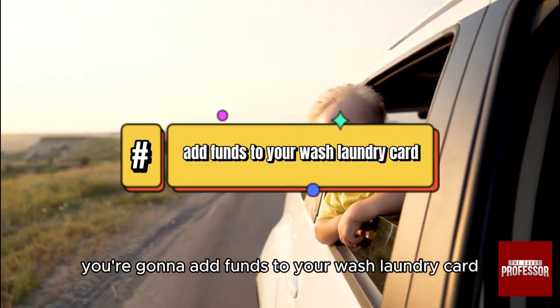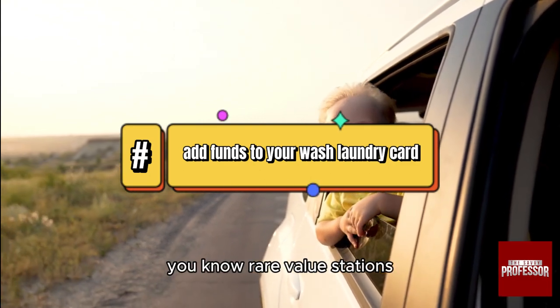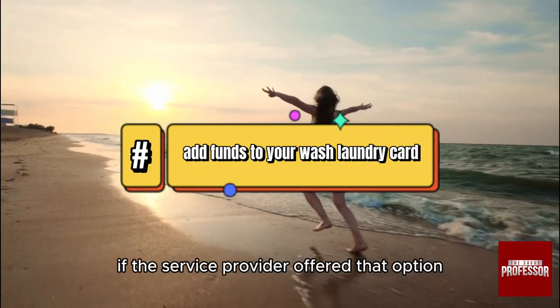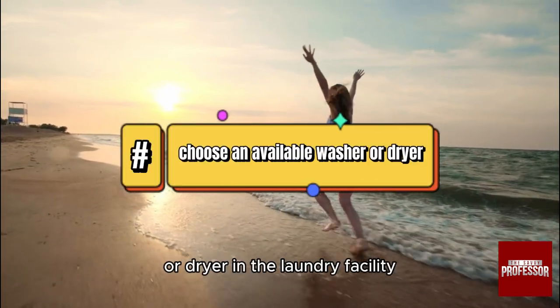Now, how to use it: you're going to add funds to your Wash laundry card at designated reload value stations, which are often located in or near the laundry room, or online if the service provider offers that option.